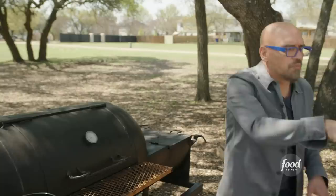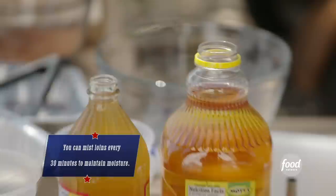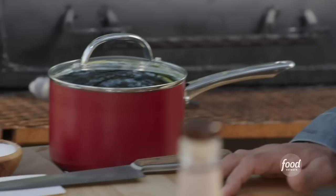I'll make a little mist with cider and vinegar to spray them every 30 minutes or so just to make sure that moisture is there. Loins are cooked anywhere between 140 and 155 degrees — some people go by temperature, some went by eye — but that's what we're shooting for.